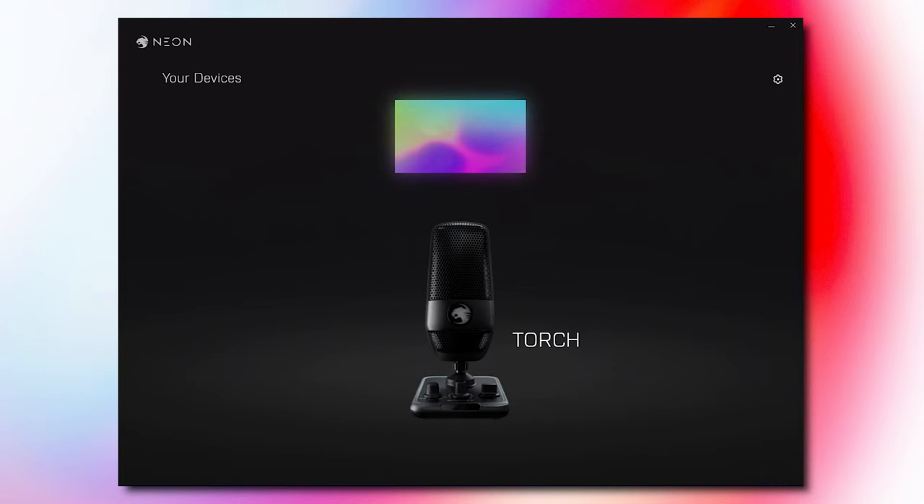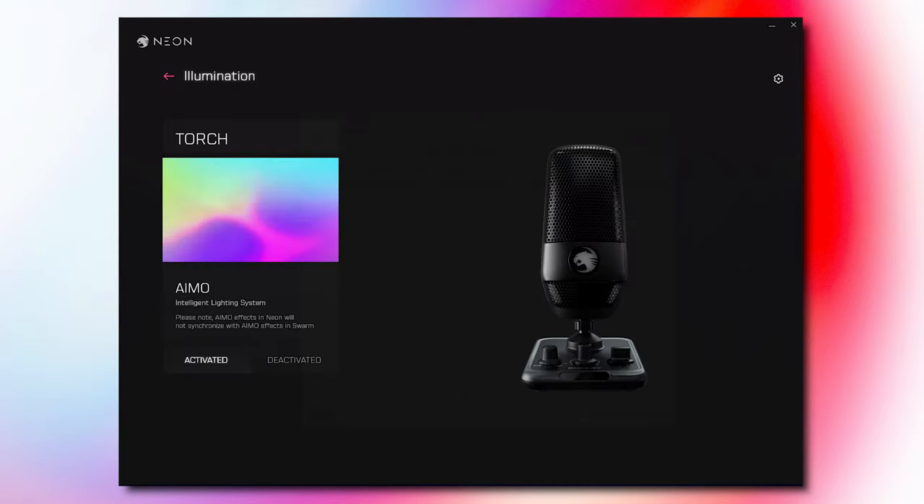One big oversight in my eyes is the fact that you can't easily monitor your own voice through the microphone without using third-party software like OBS Studio and its monitoring feature. The Roccat Neon software doesn't enable this either — the only thing it does is control AIMO lighting if you have Roccat peripherals on your desk. Just be aware that the Neon software is still in beta, so more features should be coming down the line.